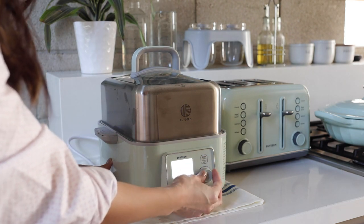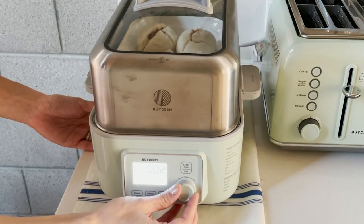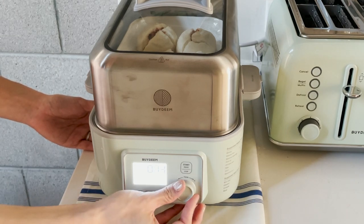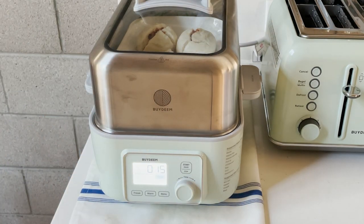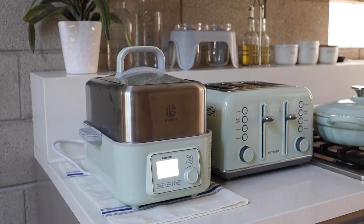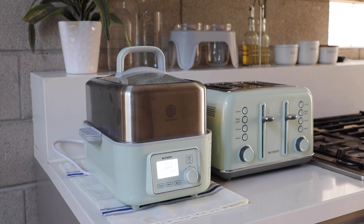You can see all the settings on the screen — very straightforward. This steamer is very versatile: you can steam, stew, disinfect, and even make yogurt with it. Steaming is a great way to preserve nutrition in the food. It also has two stew pots for stews. The steamer is automatic, so you don't have to worry about the water getting dried up during cooking.